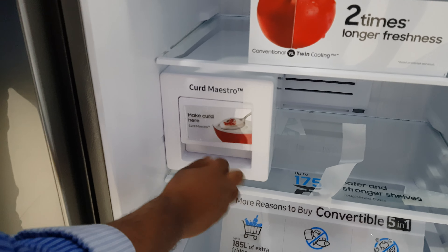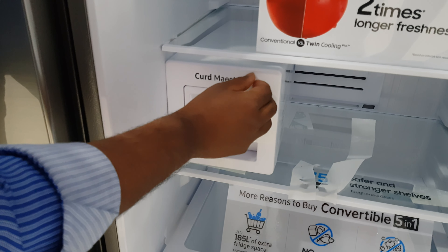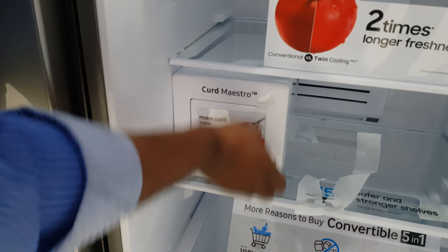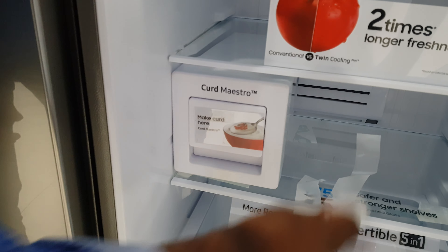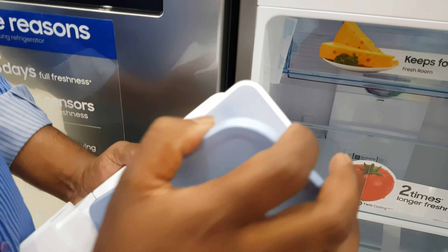Curd is not made in the fridge — you can use this feature at home. This container has a storage capacity of 900 grams.